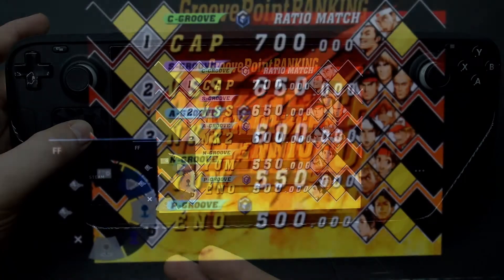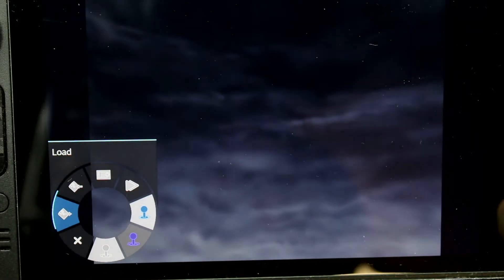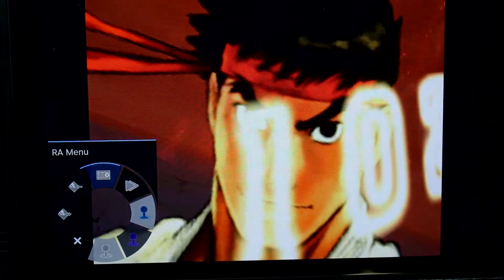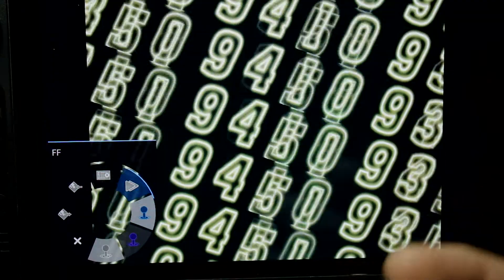You can see I've got a wheel here on the touchpad. I have 'Close Game' which will close a game, 'Load' which will load a game, and I can also open the RetroArch menu — that's like your normal desktop menu for RetroArch if you wanted to adjust something or get onto a netplay game. There's also fast forward.